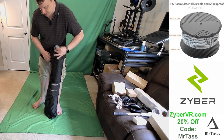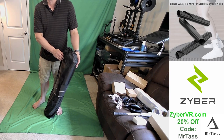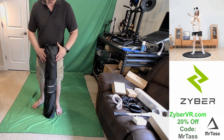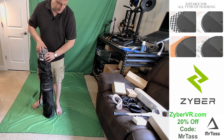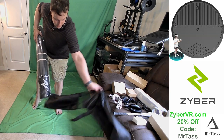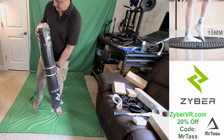It comes in a nice travel case. I don't know how often you're traveling with your VR mat, but if you need to store it and put it away like I do — since I don't have the open space to leave it out — that's great. I can fold it up. It has a nice little strap. We'll take that bag off.